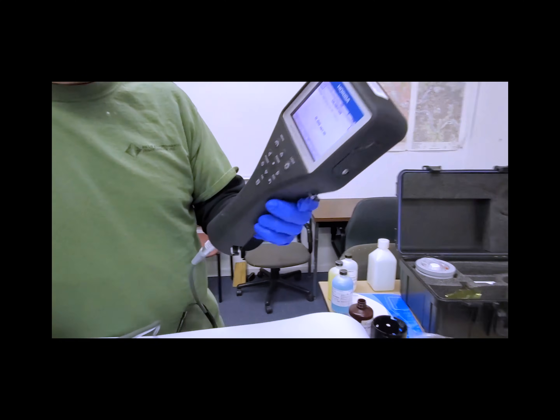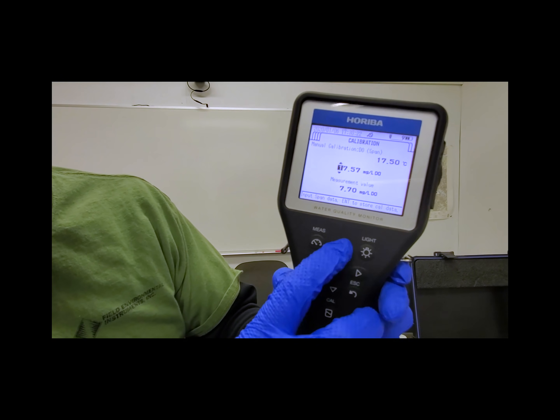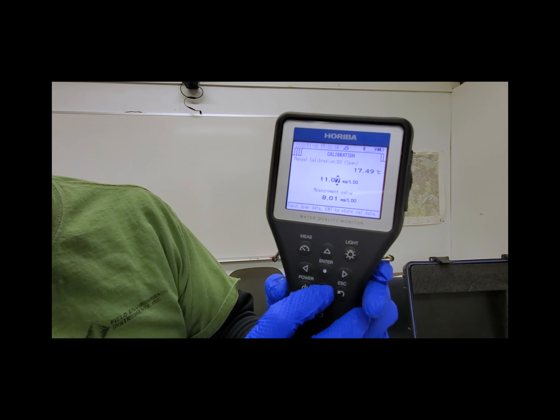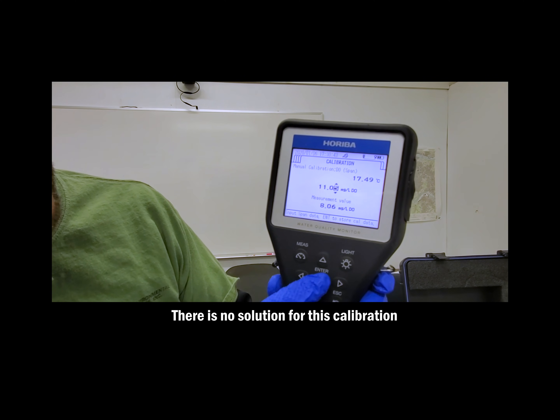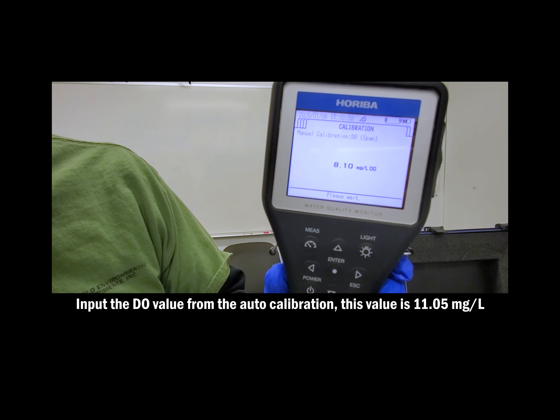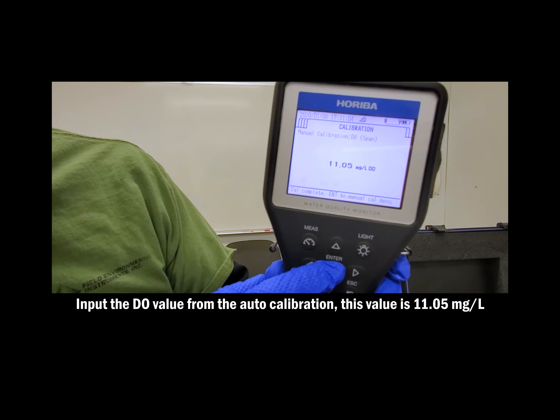The final step in this calibration process is to do a dissolved oxygen open air calibration. We need to do this because the dissolved oxygen sensor doesn't necessarily touch the solutions at all times, so we're going to do this without any solutions. Simply take the value that you wrote down at the very beginning of the calibration process and input it into your value. This one is 11.05 milligrams per liter, but yours can definitely be different. Once your numbers have stabilized, press ENTER, and your calibration is complete.